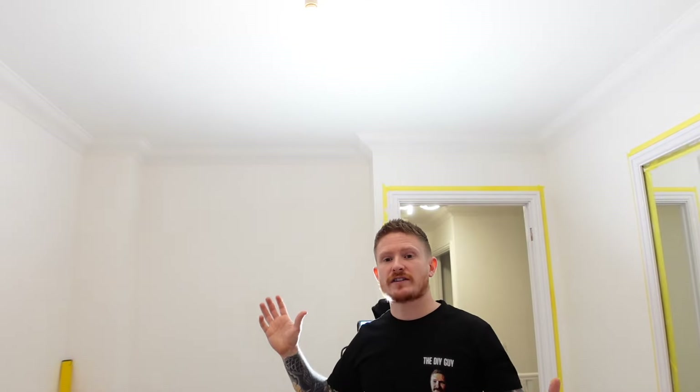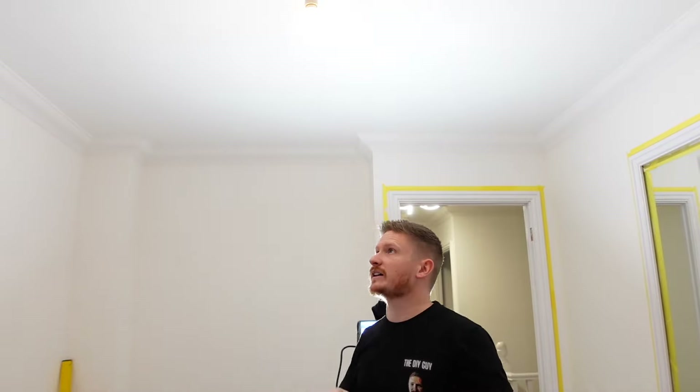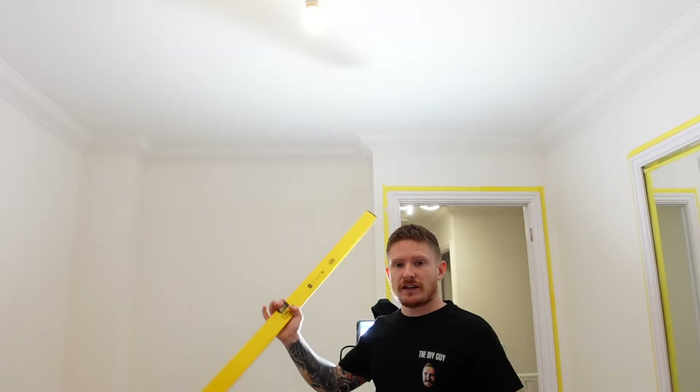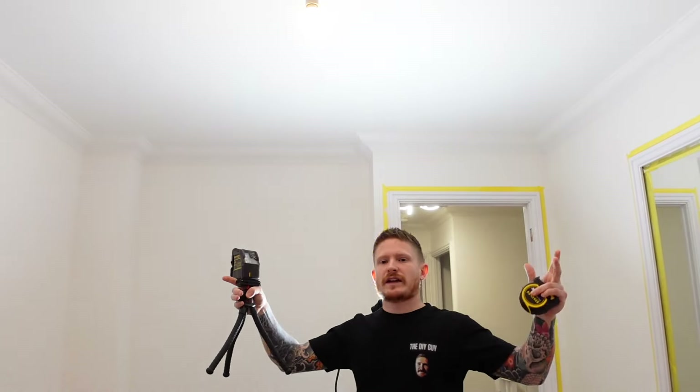Step one: choose the room and the lighting circuit you want to convert from a pendant light to spotlights. Step two: mark out on the ceiling where we're going to be putting our spotlights. The most obvious way is to grab a tape measure — that's just basic measurement and maths — choosing where you want the spotlights to eliminate any dark spots. You want them certainly in line with each other; otherwise when you walk in the room it'll look really stupid. You can use a big long level to mark a line along the room so that you get them all perfectly in line, or you can use a laser level.